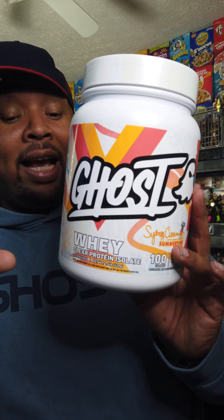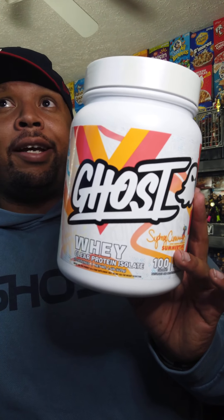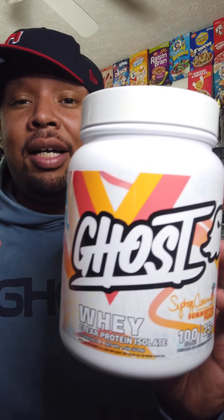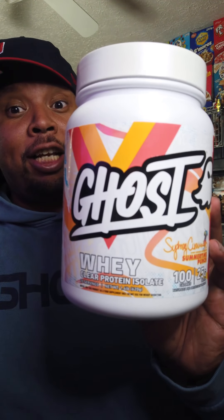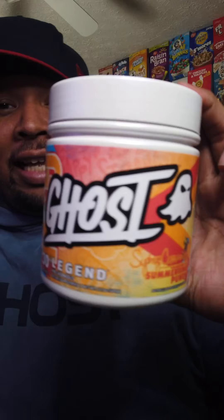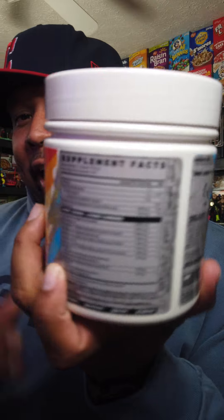The only brand new product here is the clear whey — it's an option for whey protein that's been hitting the market. I've seen it more and more over the past year, and now Ghost has entered the chat. This summertime punch flavor should be an interesting mix. The other products — Glow, Greens, and Legend — are already available, and nothing's really changed on the labels or ingredients.